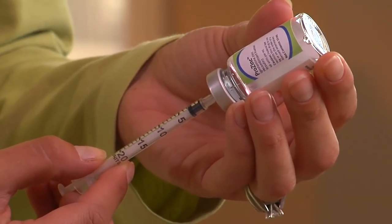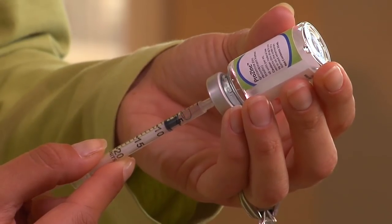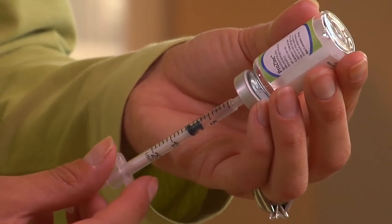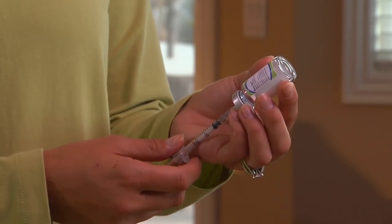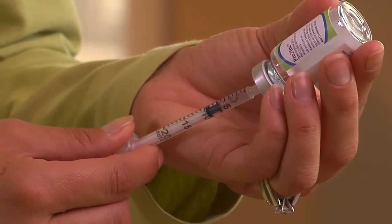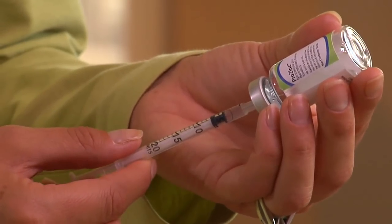Now slowly pull back the plunger again, but this time go a few units past the dose. You can see Lisa drawing about seven units into the syringe. While you still have the needle inserted in the vial, look for any big air bubbles in the syringe. If you see any, just tap the side of the syringe gently with your finger to release them. Now slowly push the plunger back to the prescribed dose — in this case four units. Take your finger off the plunger and pull the needle out of the vial.